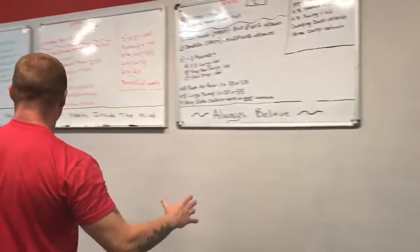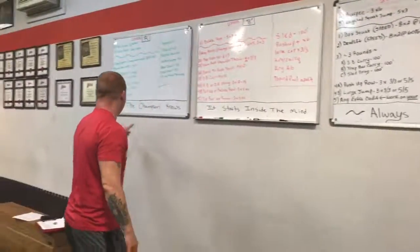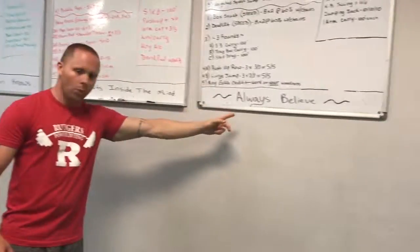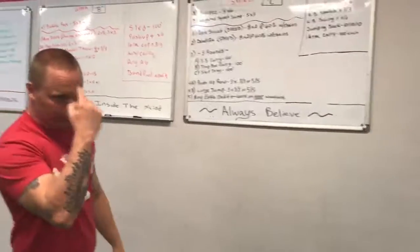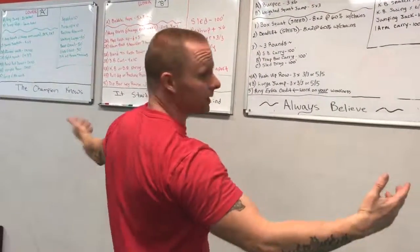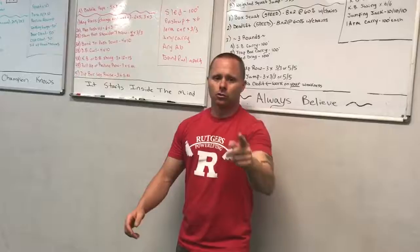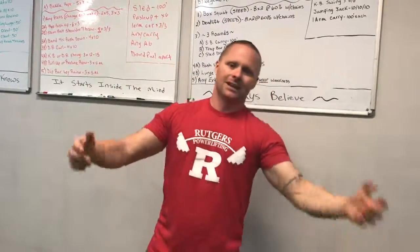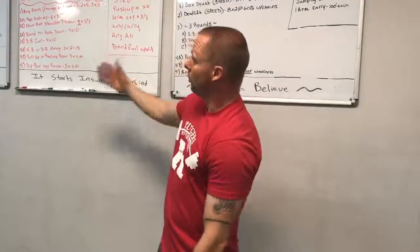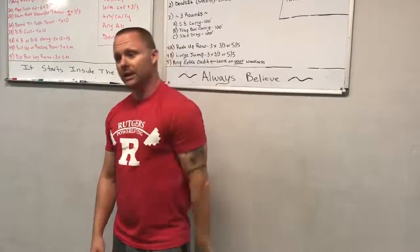I want you to take a look at this saying right here: 'The champion knows it starts inside the mind. Always believe.' You have to believe in it — I took that from The Ultimate Warrior, very inspiring to me. So here it is: Workout of the Month, July. Crush it. Questions, comments, hit me up — I'll answer your stuff. I'm getting ready to put on the August workout and we'll go over that towards the end of the month. Peace.